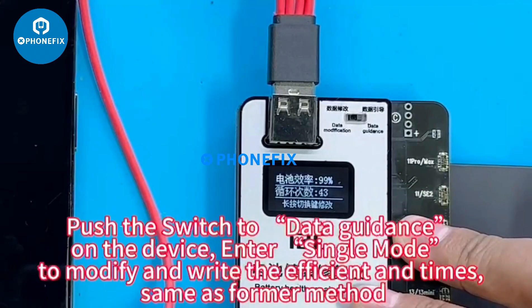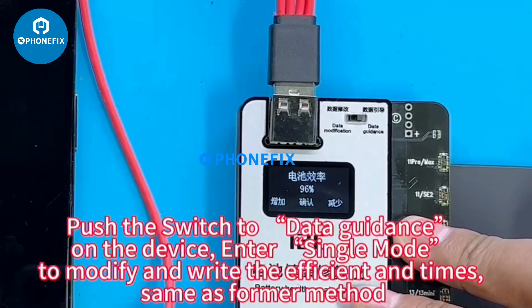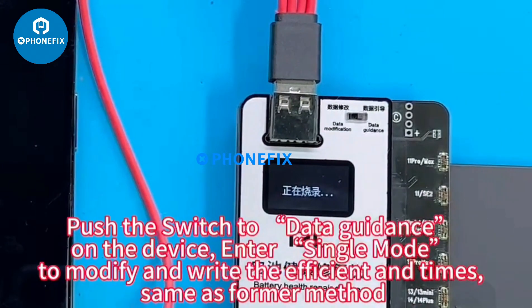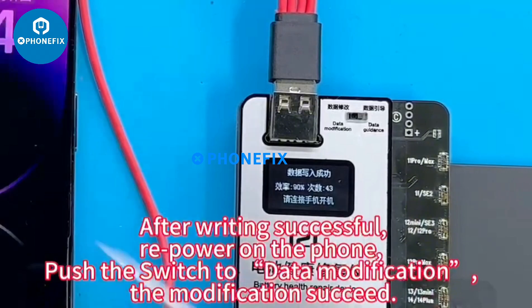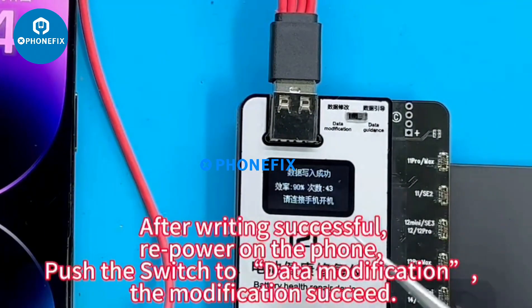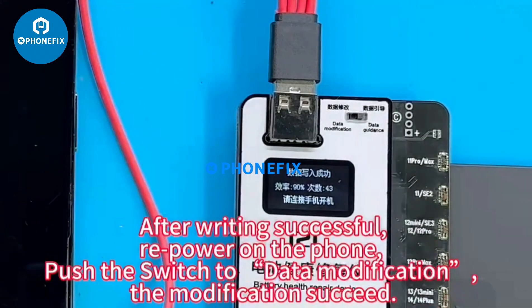Push the switch to data guidance on the device and enter single mode to modify and write the efficiency and cycle count times, same as the former method. After writing is successful, re-power on the phone and push the switch to data modification. The modifications succeed.